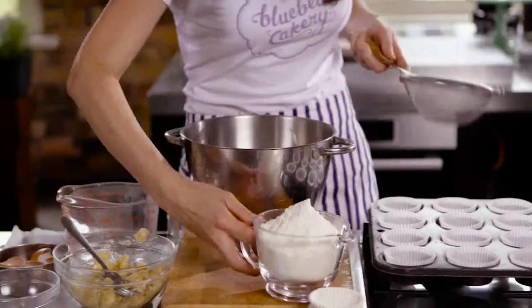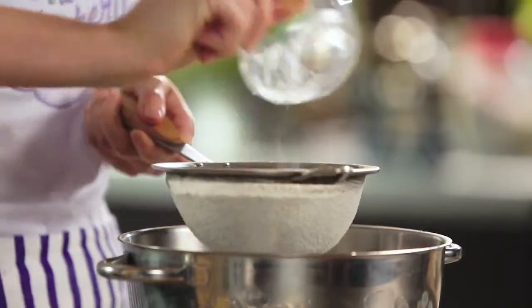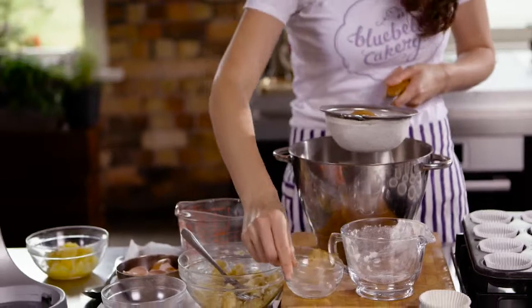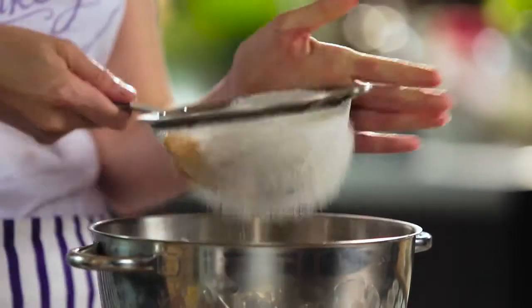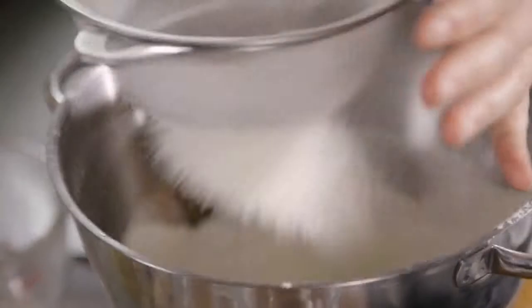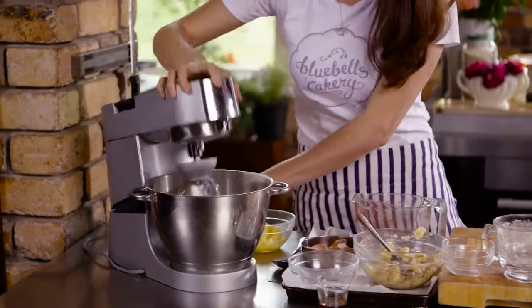Now that's ready for our dry ingredients. We've got our flour, baking soda, some lovely cinnamon, which is going to give the cupcakes a really nice spice flavour, and we've also got some salt. Sieving is really important when you're baking — you want to make sure you're getting rid of all those lumps. So now that's all in there, we're going to turn that on for a few more minutes and mix on a slow speed.